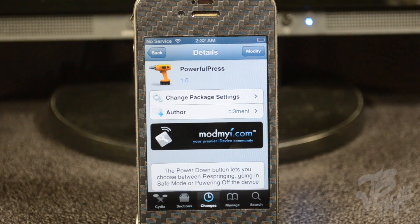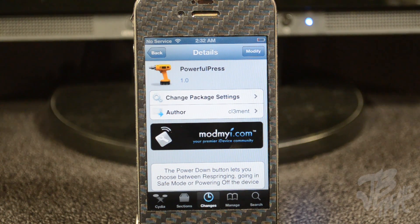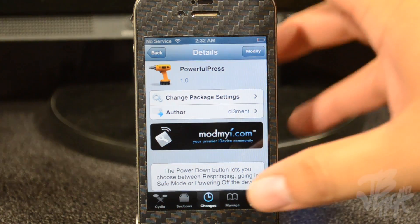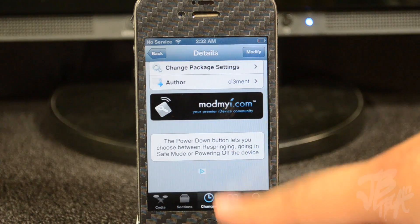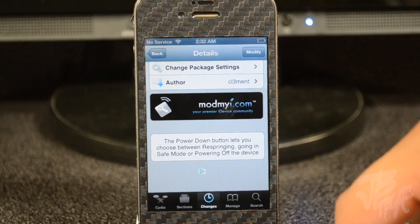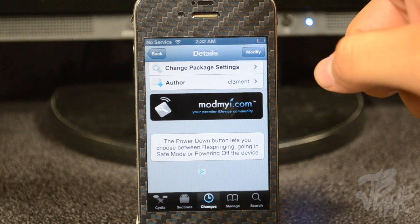What's up guys, so today I'm back with another Cydia tweak and this Cydia tweak is called Powerful Press. It's from the developer Clement and you can find this for free in the ModMyi repo. What this tweak actually does — we've seen various tweaks that do the same — it basically gives you the power down button and lets you choose between respringing, going to safe mode, or powering off your device.